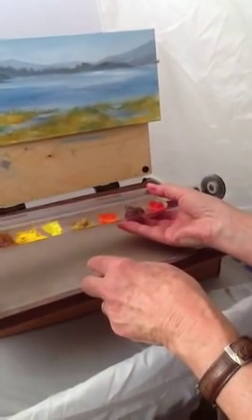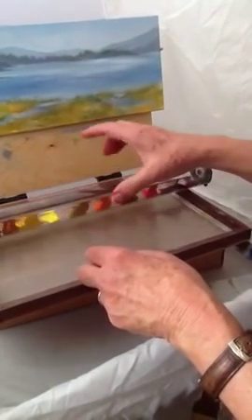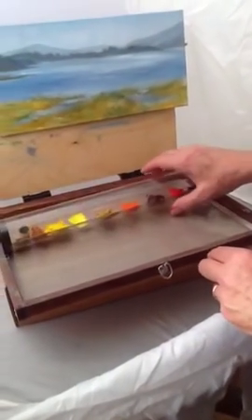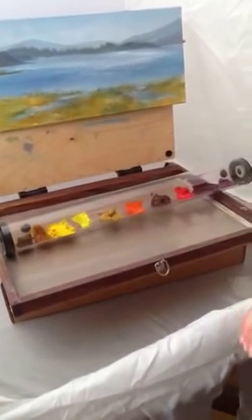As long as you have it stored horizontally, you don't have to worry so much about it. Put it in there just right — as long as it's pretty much horizontal, the paint will readjust itself to be at the bottom.